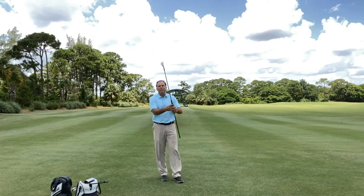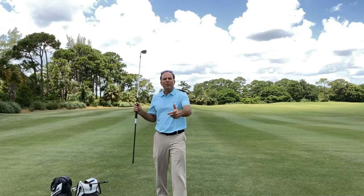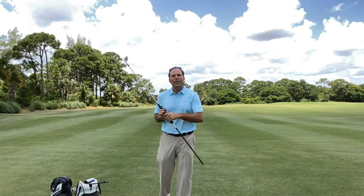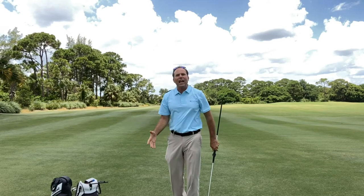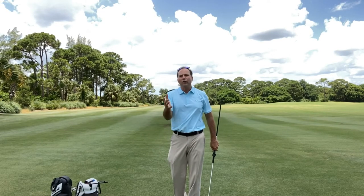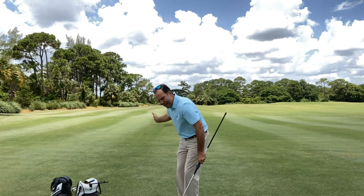Another thing I want to mention about the Impact Master is you don't need to make big swings. A lot of people like to make too large of swings when they do it — they start taking it way back, and then their body has to slow down. That's exactly what we're trying to avoid. We want to make a nice, connected, shorter swing and really feel the acceleration with our body.